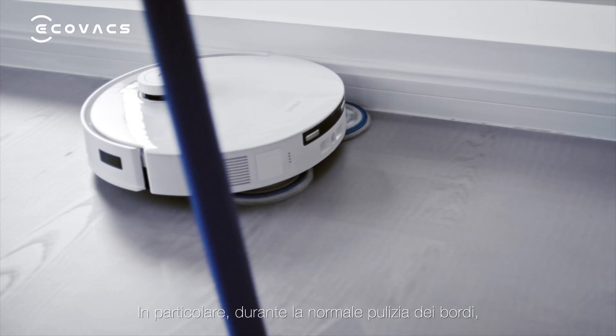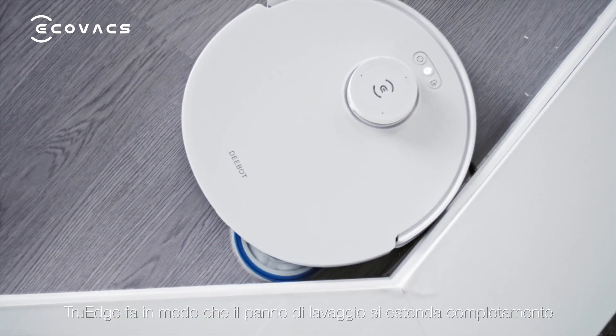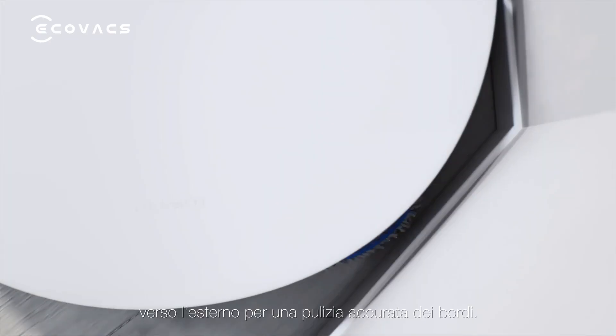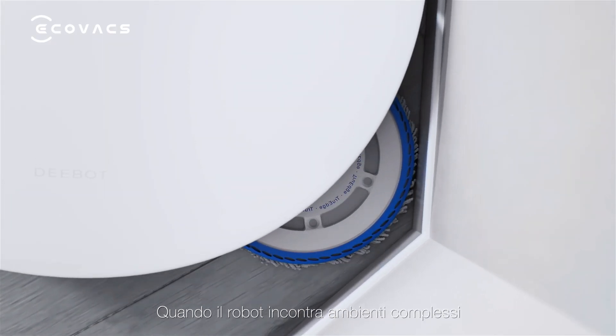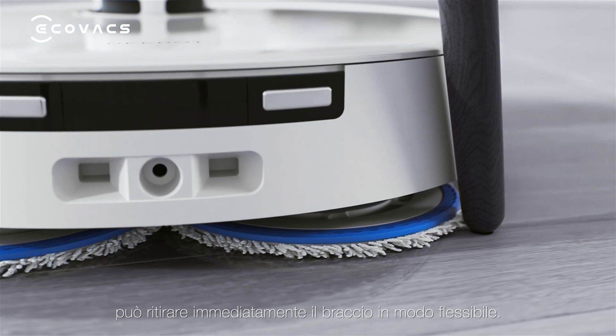Specifically, during normal edge cleaning, true-edge ensures the mopping pad extends to the outermost position for thorough edge cleaning. When encountering complex environments or protruding furniture, it can instantly retract flexibly.